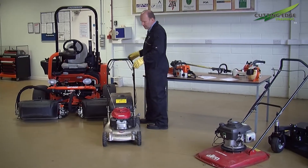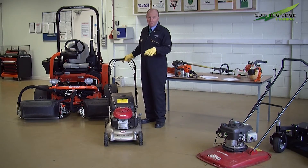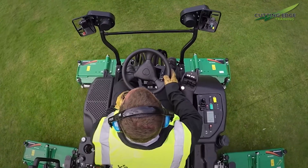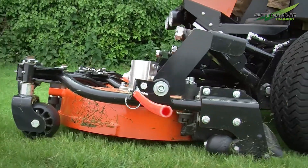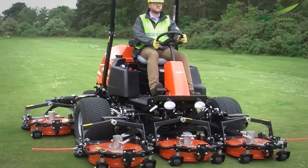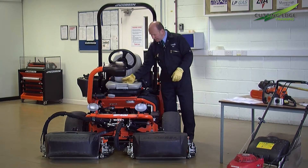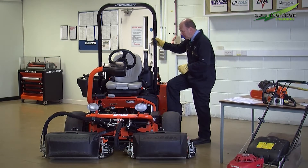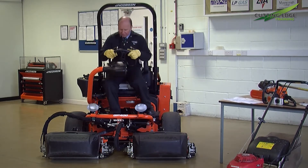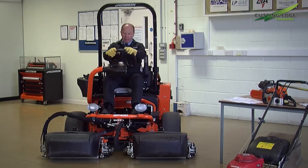So we've gone through pedestrian operated machinery and hand and arm vibration. With larger ride-on machinery we have additional legislation which covers whole body vibration — where we are not only taking into account what you feel through the steering wheel but actually through the seat, the foot platform, and the whole machine. If you're sitting on this machine for three or four hours holding the steering wheel, you don't want a tingling through your feet or through your body itself.